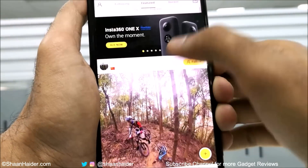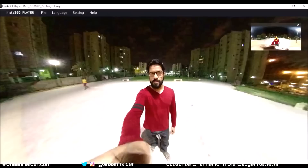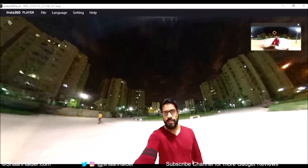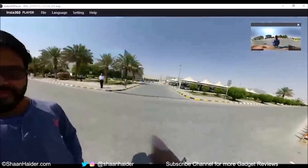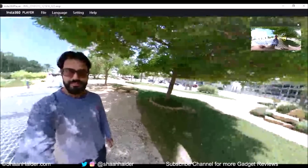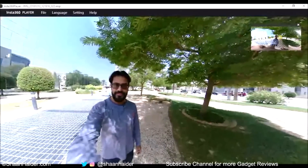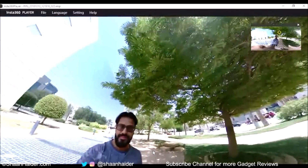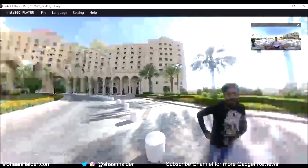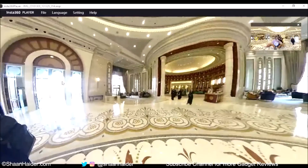The app also has a community feature where you can see images captured by other Nano S users for inspiration. Talking about imaging quality — it's really nice. In low-light situations you will get some noise, but most of the time the image is pretty good in terms of detail and quality. In daylight the Nano S captures good quality images with lots of detail, good shadows, and a kind of HDR effect.